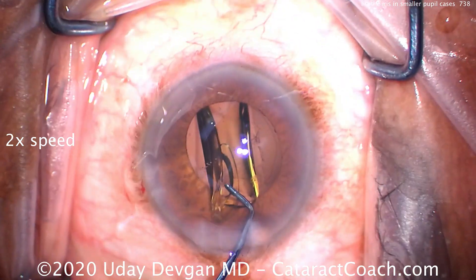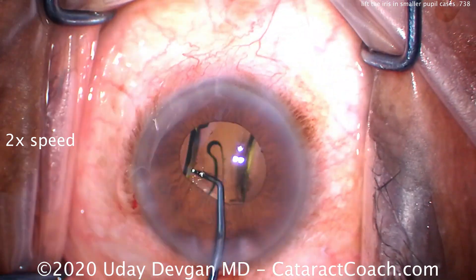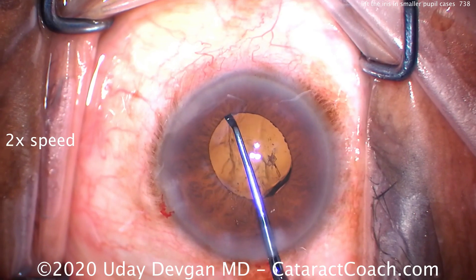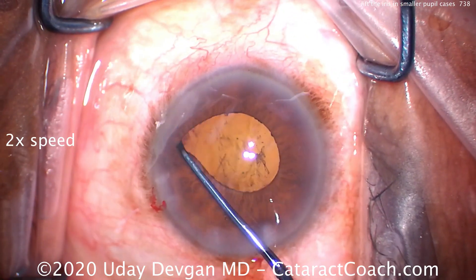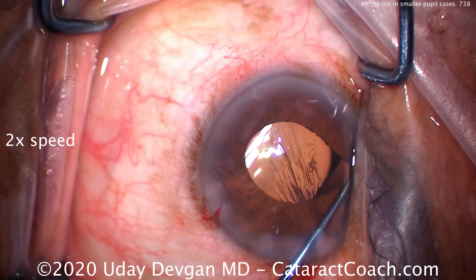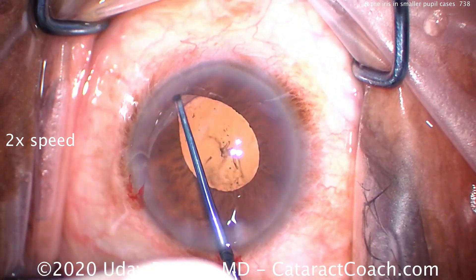This is shown at twice normal speed. We're putting the lens in the capsular bag. The eye is full of viscoelastic and looks pretty good. But look at the pupil size — not the biggest. So using the chopper here, we can lift the iris up and check to make sure that the IOL is in the capsular bag.